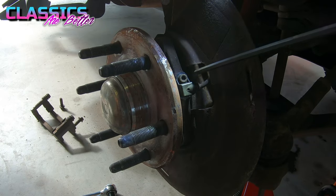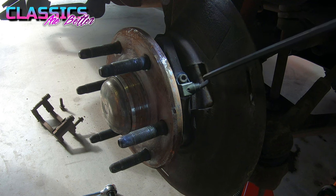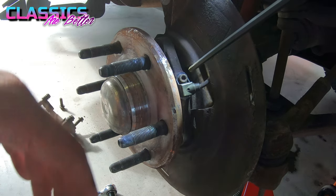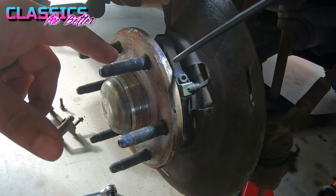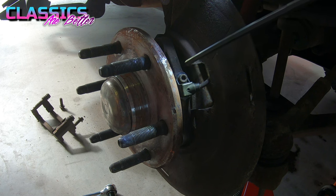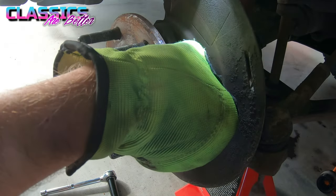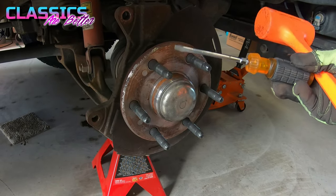Once you get the rotor off, you'll see a wire going into the back of the hub — this is your TPS sensor, your tire position sensor. It works with the ABS brakes to tell it how fast everything is spinning. I actually had an issue where my ABS was going off under five miles an hour; I thought the sensors were bad but it turned out to be a side effect of the hub going bad — it was losing signal because the hub was rocking around. To remove the sensor, it's just a single 5 millimeter Allen wrench bolt and it pulls right out.